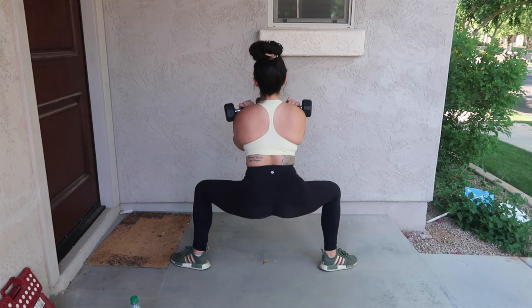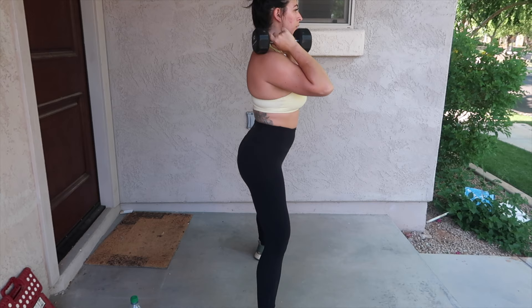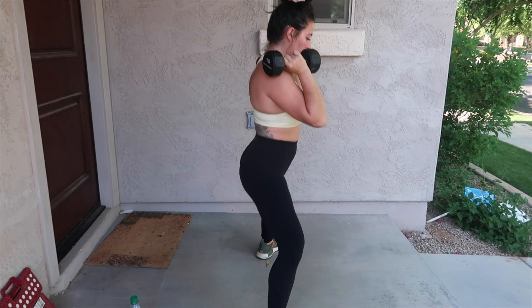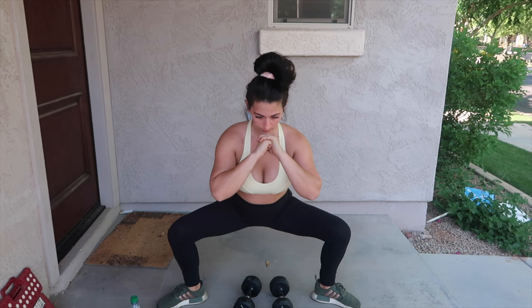The wider your stance is, the more you're hitting the inner thigh — same principle as on a leg press. If I didn't care about hitting my inner thigh, I'd bring my foot in and do a normal squat with emphasis on other muscles. Your knee and toe positioning really determines which muscles you want to hit. Make sure you're keeping your body in a straight line and not bending your back trying to stick your butt as far out as possible — that's not the point of this squat. You can also do these with no weight if needed.